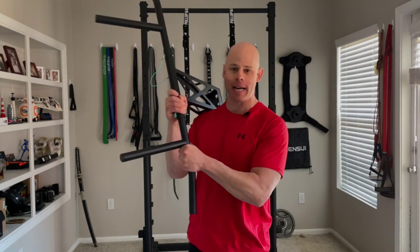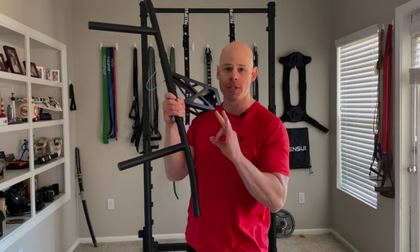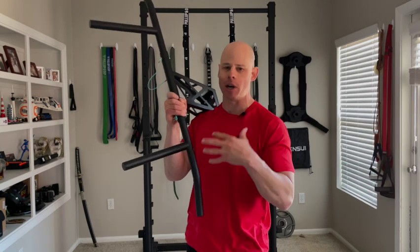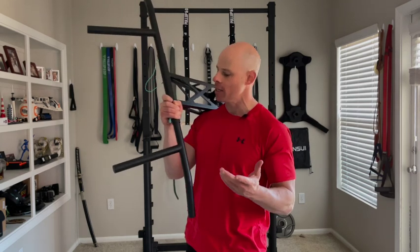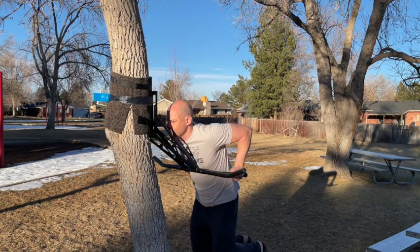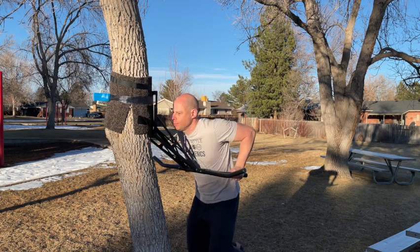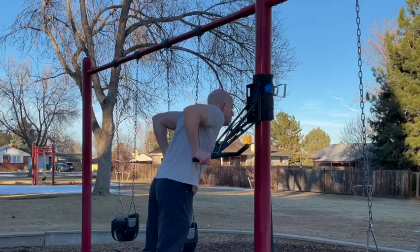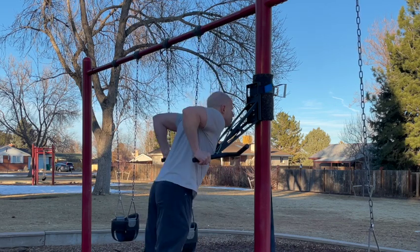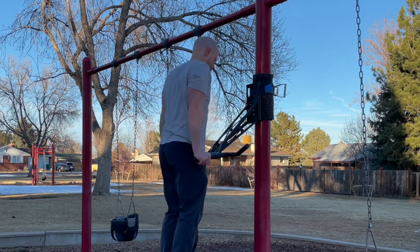First off, I really like the paint job they have on this. It has an ever-so-slight texture, but it's not rough on the hands — perfect for using with chalk — and it has a really durable finish too. I've kind of dropped this on the ground several times, no scratches or anything to speak of. I also really appreciate the width of these dip bars. When I first got it I thought these are going to be way too wide, but these were the perfect width for my body size — I'm like 5'10" or so.